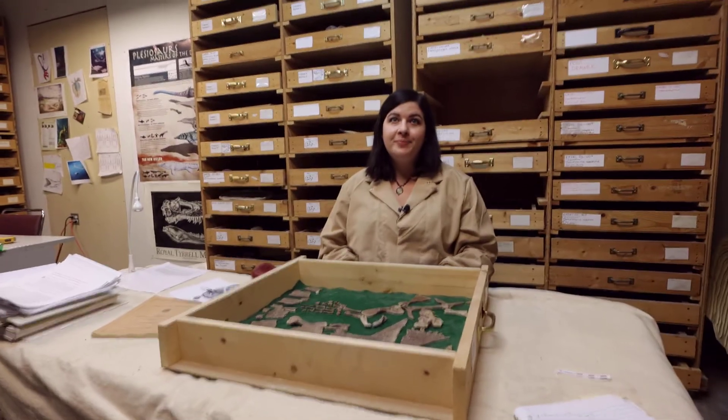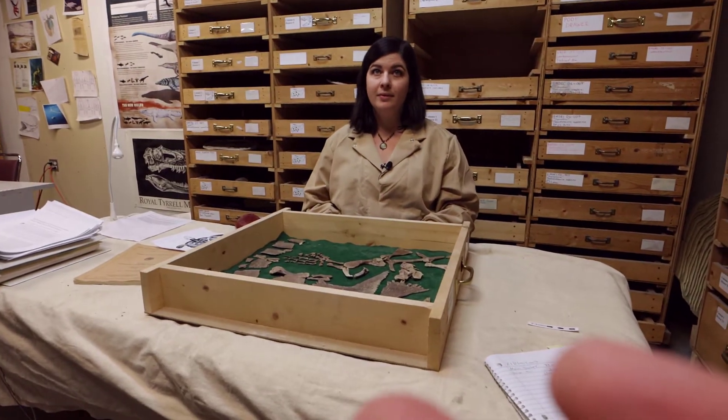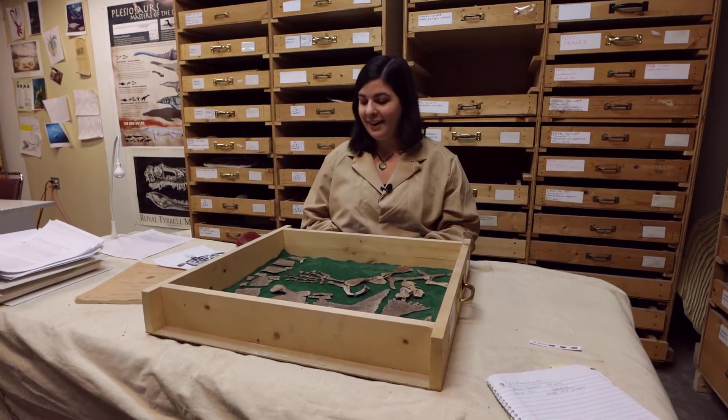That makes sense — we're removing the rock. You're like Michelangelo. You see where the rock should not be, and then you're left with bone. Something like that, yeah.